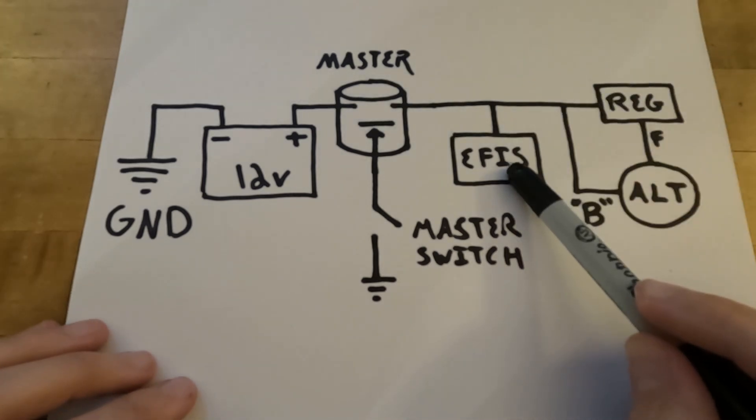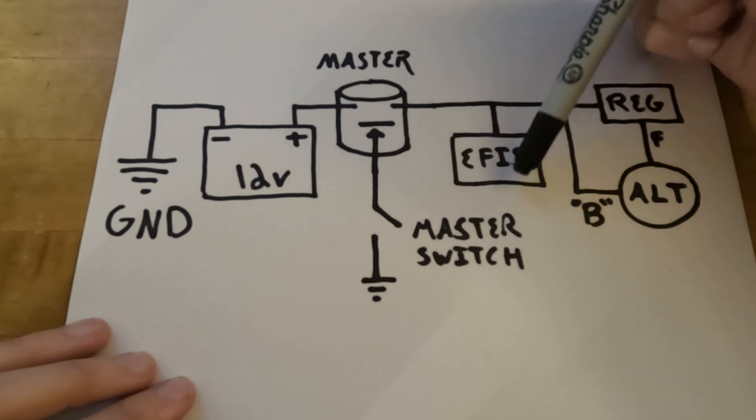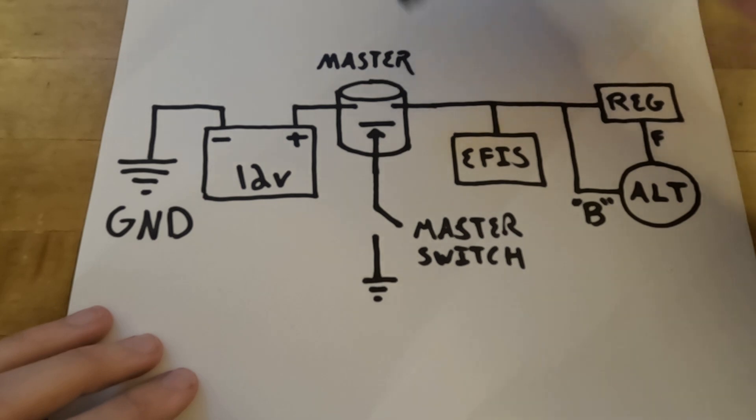Now that the master switch is turned on and the master contactor is engaged, current will flow through the main bus into any of the equipment attached to the master bus. This includes your brand new, very expensive EFIS. Eventually the EFIS will not only drain your poor wallet, but also your battery. So we need some way to both power the system and charge the battery at the same time. That's where our alternator comes in. The alternator's job is to produce enough power to raise the bus voltage up to 14 volts instead of the 12 volts the battery can put out. When that happens, the battery will no longer be the source of power on the bus, and in fact current will reverse and start flowing back into the battery, charging it at the same time.